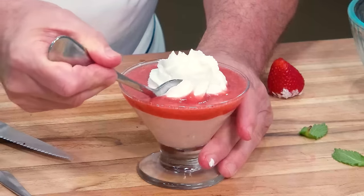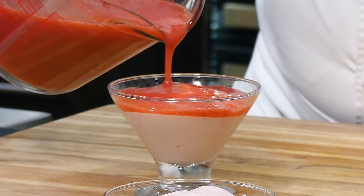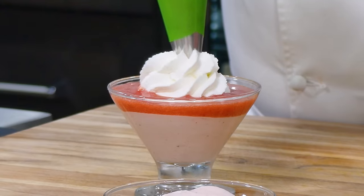Well hello there friends! Another one of my favorite desserts — I got so many of them, I love desserts. This is a strawberry mousse with Grand Marnier. We made a strawberry mousse underneath, and on top of it we made a fresh strawberry and Grand Marnier sauce with a whipped cream. Oh, it's delicious! I'm going to show you how to make it.